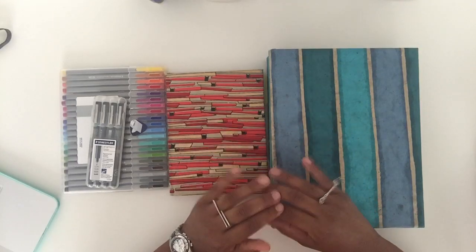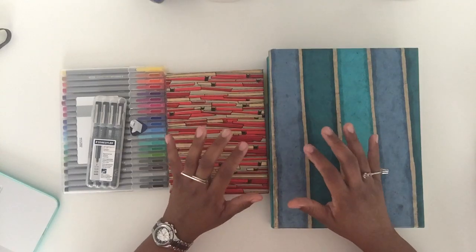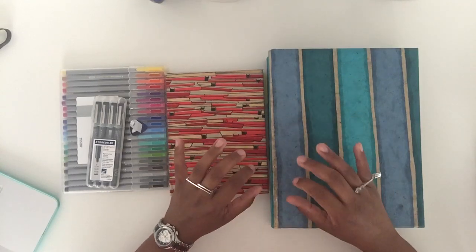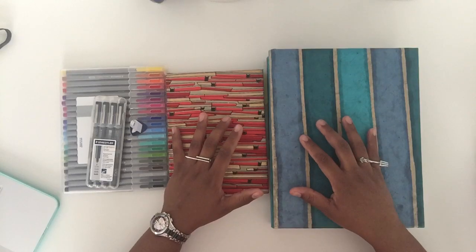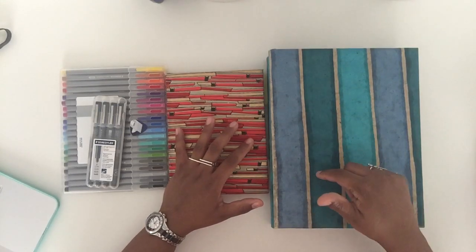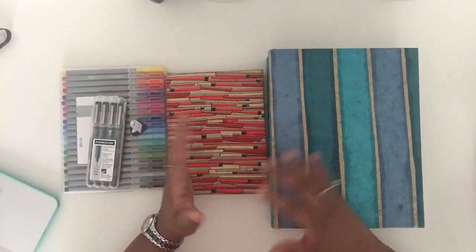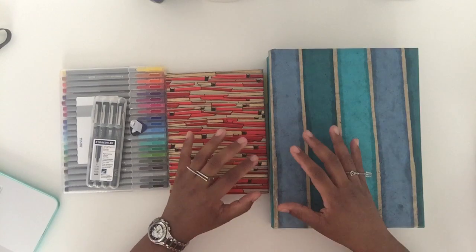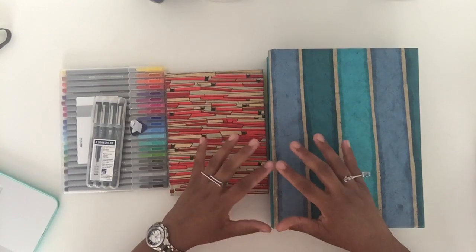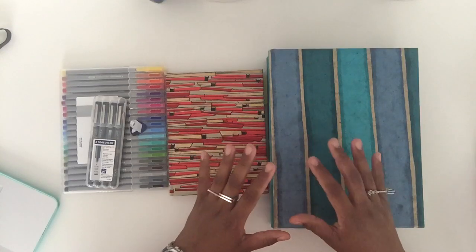I totally appreciate it because I am very much into technology, but at the same time I love my pen and paper. If I don't write it down in some kind of way, it just doesn't stick in my brain. When I think back to growing up in high school and all throughout college, all my planning took place in an actual physical planner.